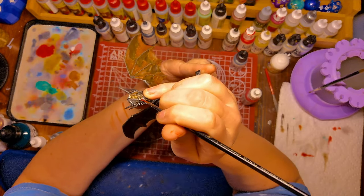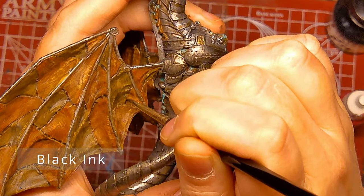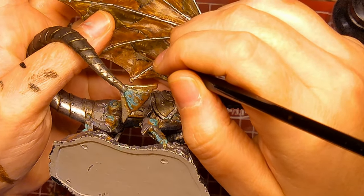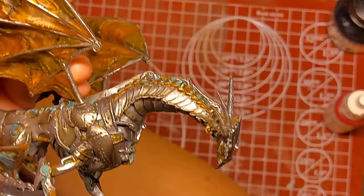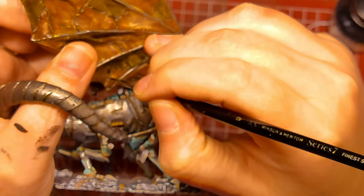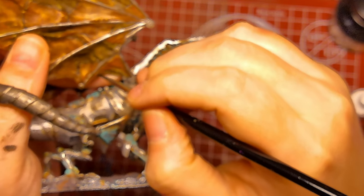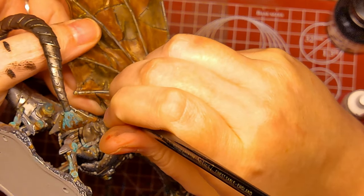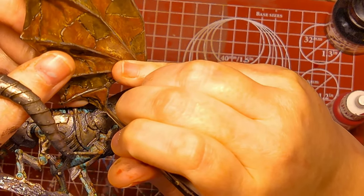To paint the eyes, I am using Vallejo Vermilion. Normally I would highlight the eyes, but these eyes do not have light coming from within them. Now, the most oddly satisfying part, I think, is the application of black ink in order to create dark lines separating parts of the leather and even different parts on the body of the dragon. And as you can see, it looks really great.